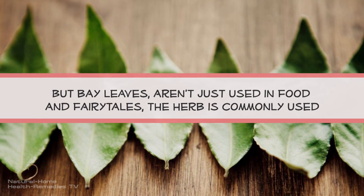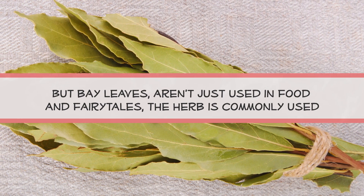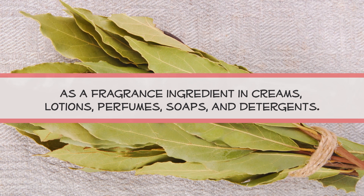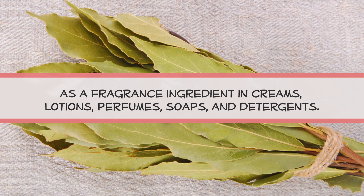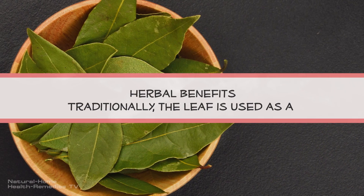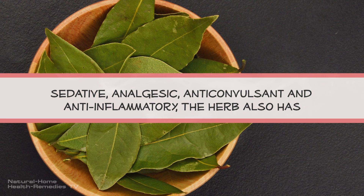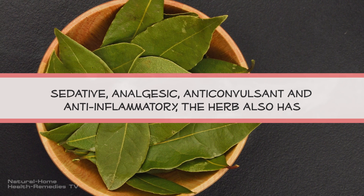But bay leaves aren't just used in food and fairy tales. The herb is commonly used as a fragrance ingredient in creams, lotions, perfumes, soaps, and detergents.